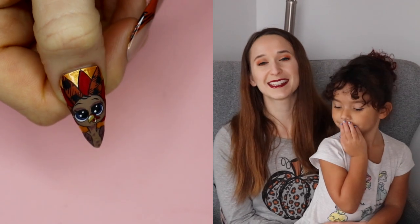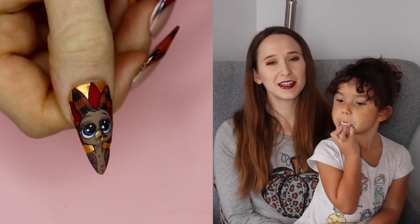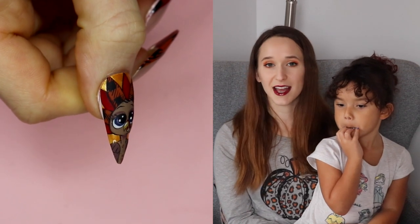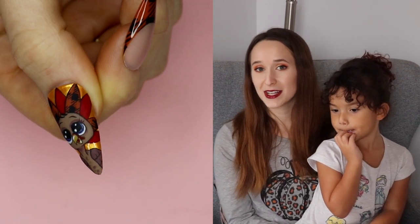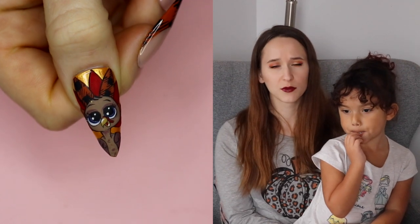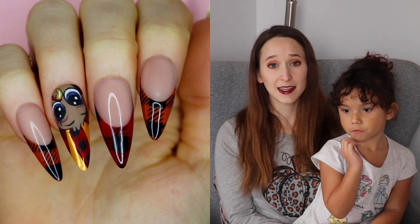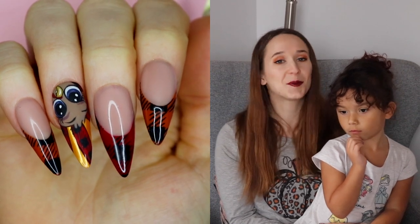Happy Thanksgiving everyone! In today's video I am going to be showing you a really cute funny little turkey design that has some buffalo plaid mixed in, as well as these adorable little turkey faces with really big blue eyes. I painted this with the new Madam Glam Sanctuary collection, which is a whole series of really high coverage gels — they are so pigmented they made painting this so easy.